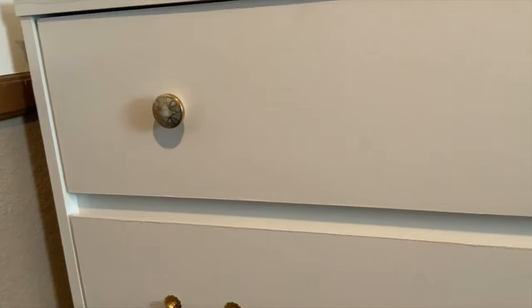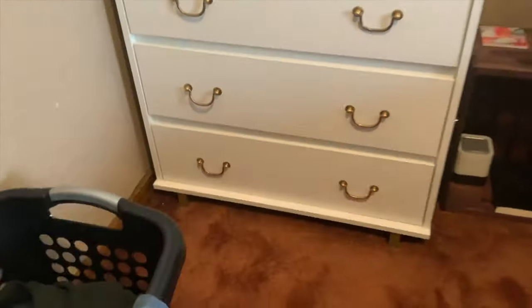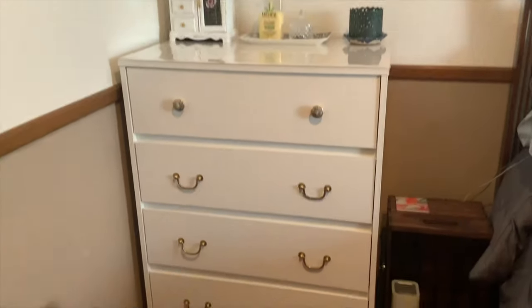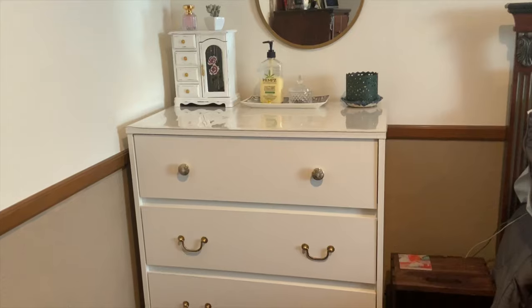I also put on these gorgeous vintage-looking knobs and pulls because the dresser did not have any hardware before. So that is how it looks now — it has really brightened up this area and I just love it.